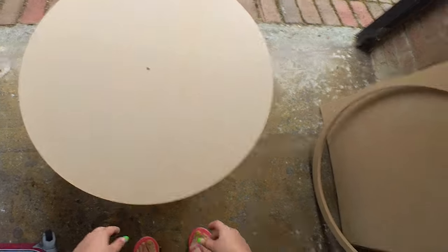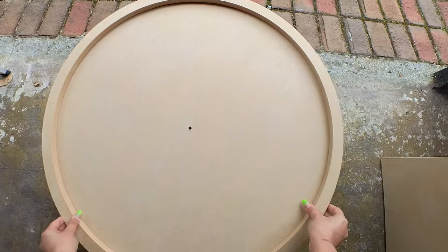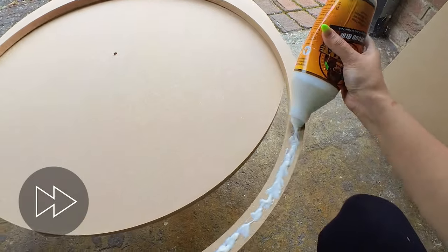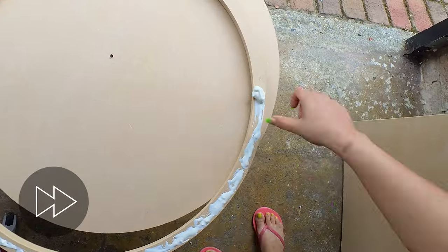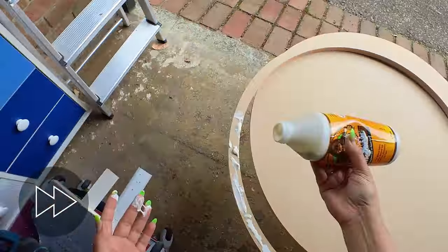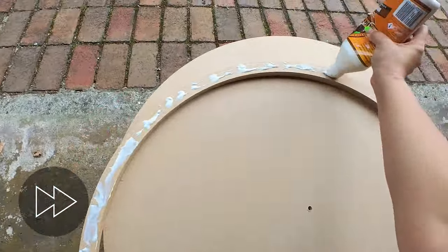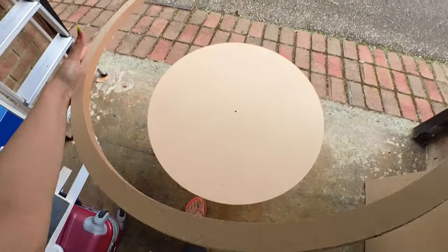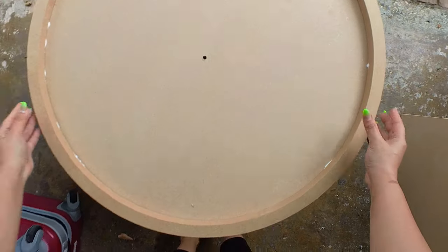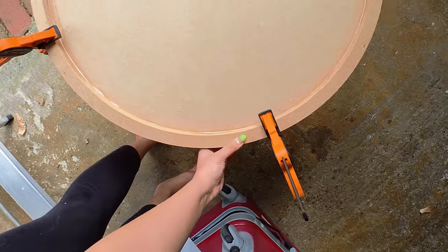The first thing we need to do is create our base. I have my MDF cut up to size — this is going to be a 70 centimeter clock. I want to attach a frame at the back of the MDF because my client wants a drop edge, so whatever resin we pour on the clock will flow over the side. I'm going to attach this frame using wood glue, brad nails, and clamps.